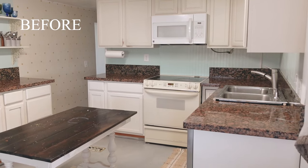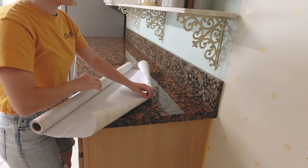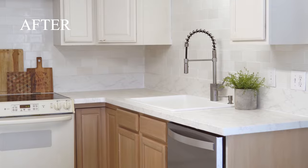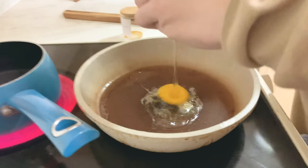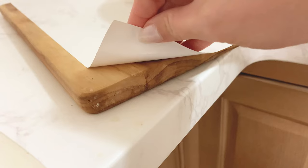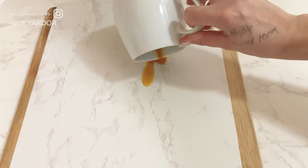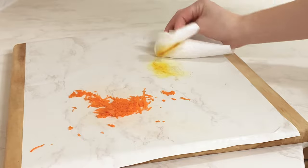Hi guys, welcome to my channel. Today I'm sharing how we transformed our ugly granite countertops for $100 using contact paper. If you're thinking what I was thinking, yes I was definitely worried about the durability of the contact paper, so we actually did test it before applying. Just to show you guys how good the tests held up, we recorded a few clips doing heat testing and stain testing. I'll be sharing that at the end of the video.